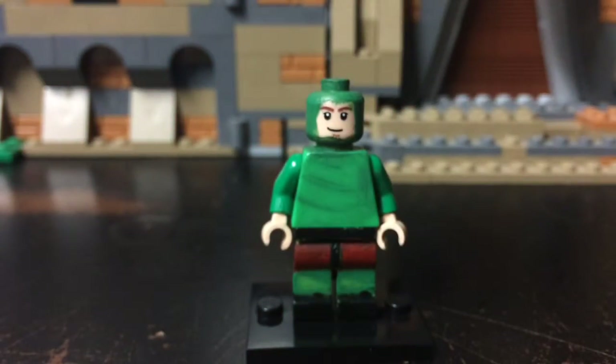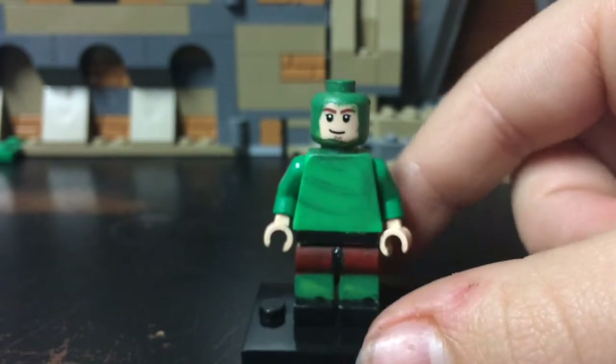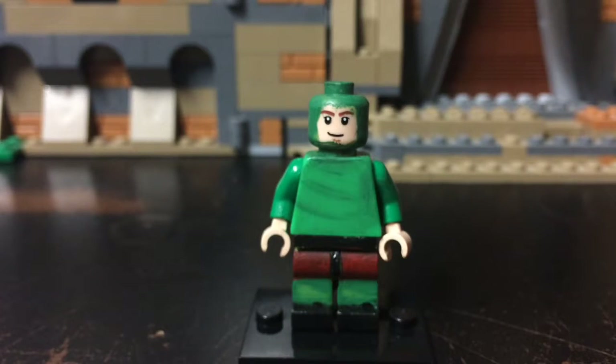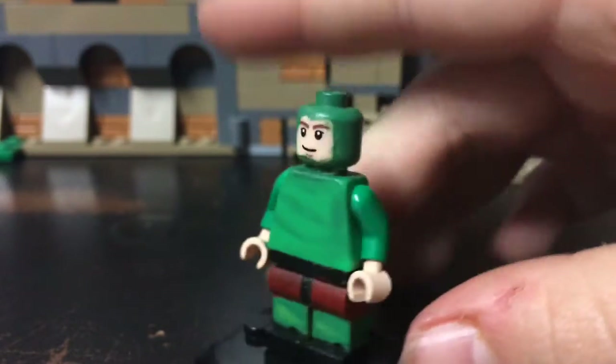If you guys want me to make an iDubbbz version — a Content Cop version without the suit — let me know. I can update this if you want me to, in case this is not accurate. I kind of wanted to mold something from the top of his head, but I didn't really know what to do. But yeah, this is basically it guys.